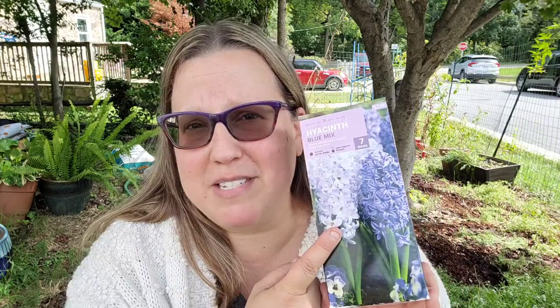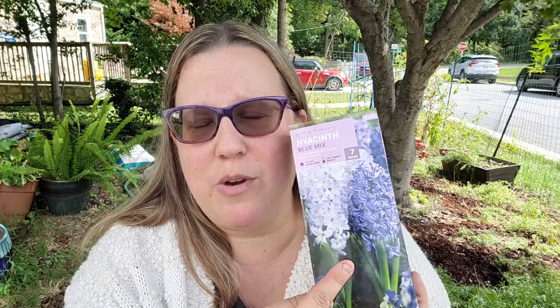Another thing I want to do is plant some fall bulbs. I've never done fall bulbs before — you plant the bulbs in the fall in Maryland Zone 7A, which is where I'm at, for them to bloom in the summer or the spring. I got two boxes of hyacinths, the blue mix from one of the big box stores. This is one of my favorite smelling flowers. As a child, when we'd go downtown to DC in the spring and go to the gardens around the Jefferson Memorial, there would always be a garden full of tulips and hyacinths, and I remember just loving the smell of them. So I'm going to plant some of them.